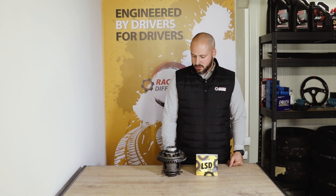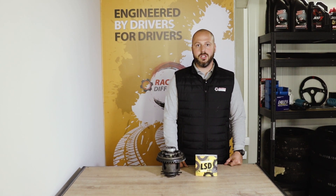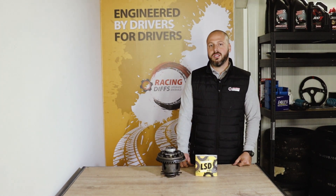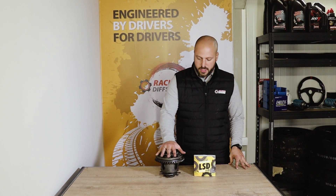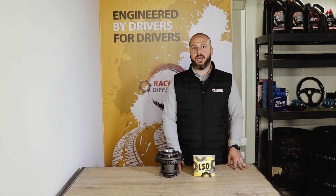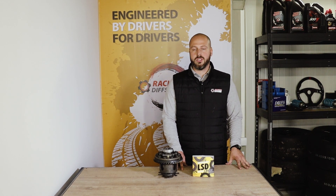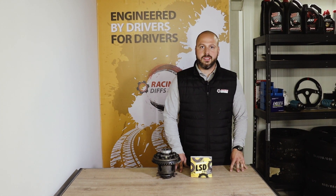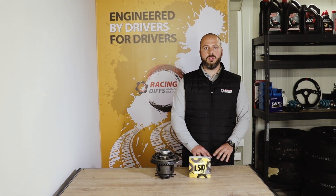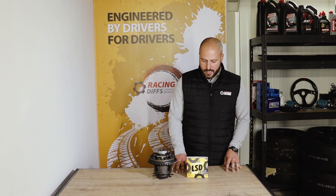Hi everybody, today we are going to show you how to upgrade your BMW 188mm limited slip differential to 40% lock. It is quite an upgrade compared to the factory setup, which is only 25% and has only two clutches, compared to our stage one upgrade pack which has three clutches. It will raise your lock to 40%, give you better durability — which is really the key point if you want to drive your car on the racetrack. This is our best selling product because it requires absolutely no modifications, so it is plug-and-play and very easy to install.